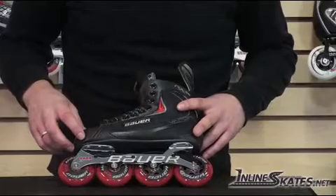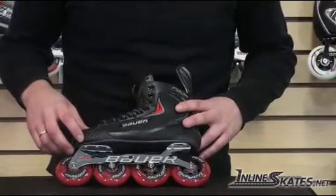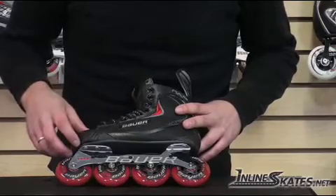It also comes with ABEC 5 bearings, so it's going to give you a nice smooth ride. Just your pretty basic steel Bauer Vanguard high-low frame.